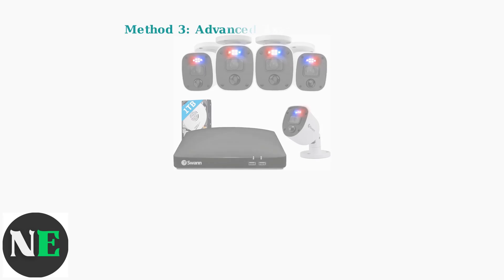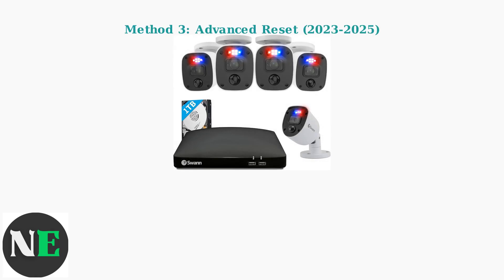Method three is for newer SWAN models from 2023 to 2025 with enhanced security features. These require additional verification steps. First, disconnect the DVR from your network to prevent cloud synchronization issues, then power off the device completely.